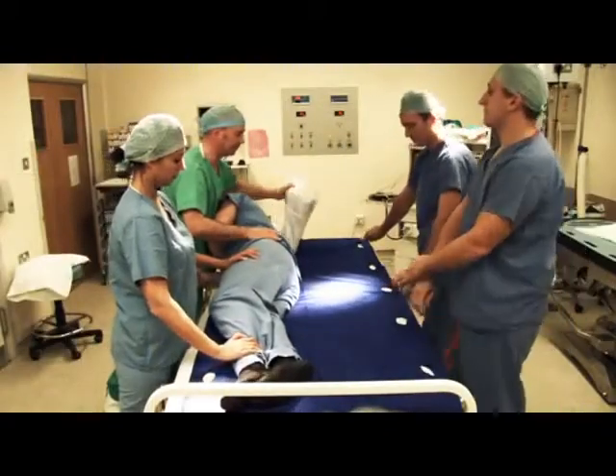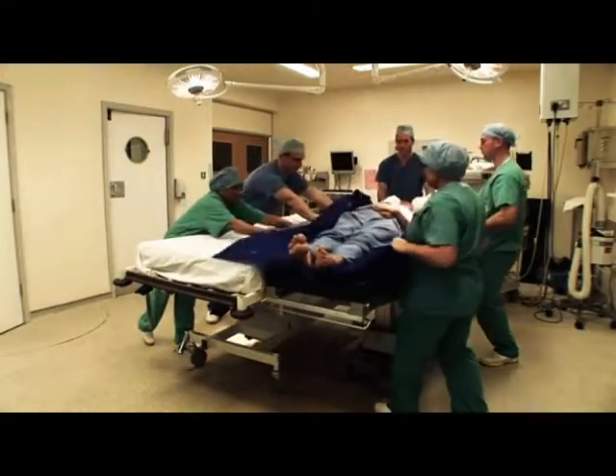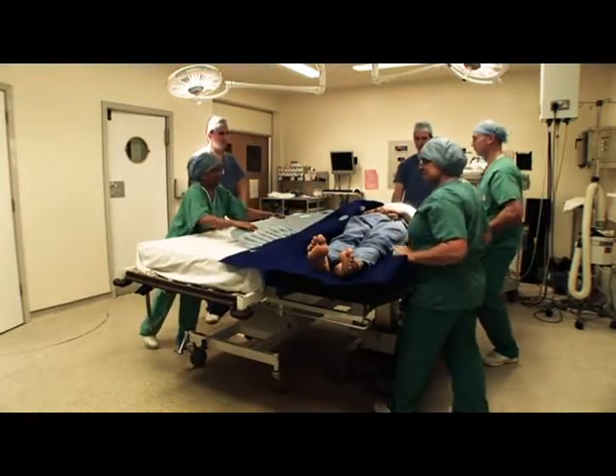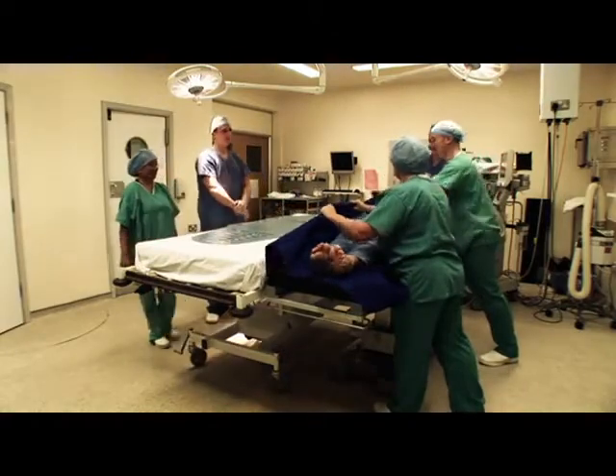Staff are able to perform manual handling safely because the FlexiSlide is wider, allowing easy reach and preventing overreaching. It also has a high safe working load, which means staff have the confidence that FlexiSlide can take the weight of their patients, including bariatric or obese patients. Because the benefits are inclusive, staff are able to concentrate on the technique or the transfer at hand.